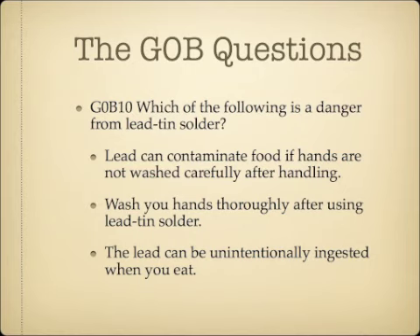Which of the following is a danger from lead-tin solder? Lead can contaminate food if hands are not washed carefully after handling. The real danger is that you can get lead poisoning from lead-tin solder residue on your hands. When you're done soldering, wash your hands thoroughly, as the lead can unintentionally be ingested through your food.